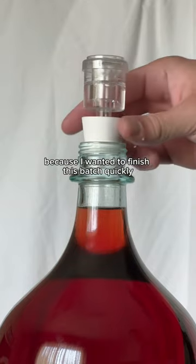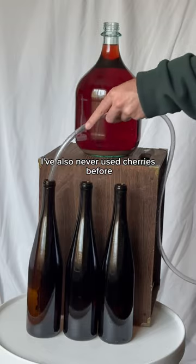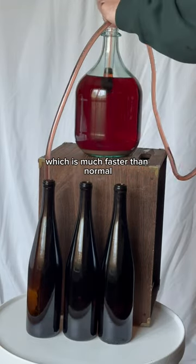This was a bit of an experiment because I wanted to finish this batch quickly, so I tested out adding clearing agents to help it clear up faster. I've also never used cherries before. So from start to finish, this took two months, which is much faster than normal.